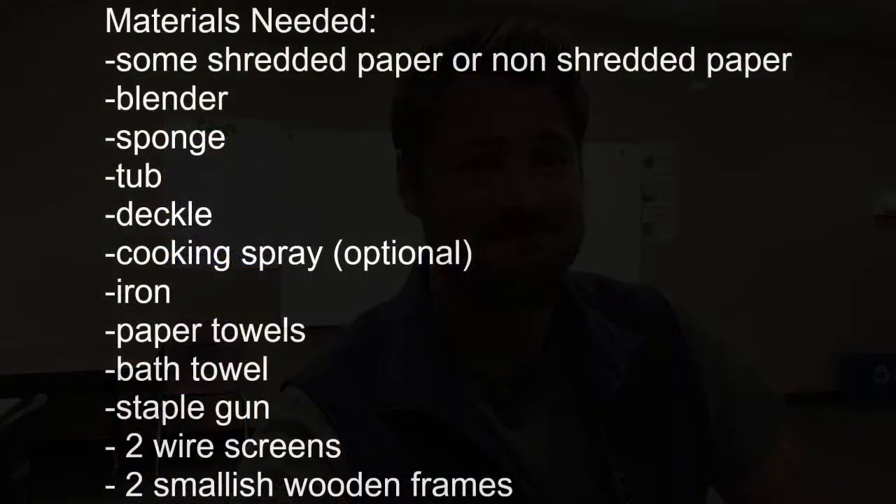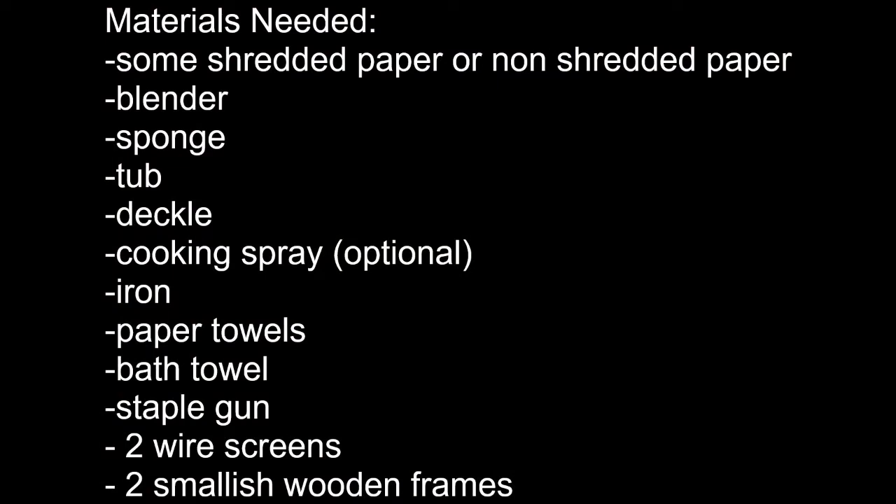Some materials you might need are some shredded paper or non-shredded paper, a blender, a sponge, a tub, a decal, cooking spray, an iron, paper towels, a bath towel, a staple gun, two wire screens, and two smallish wooden frames.